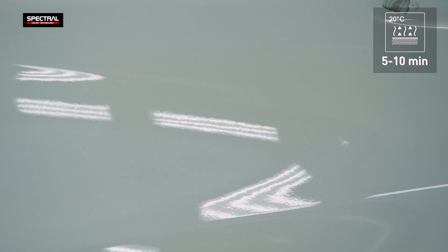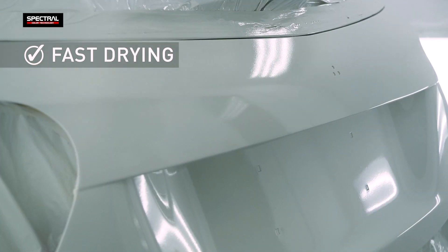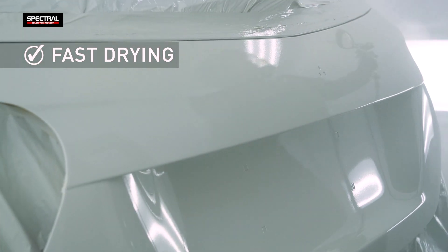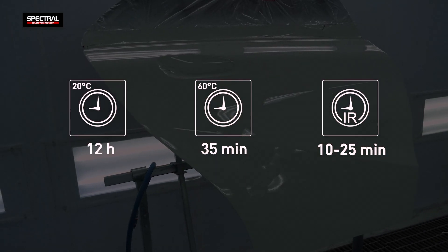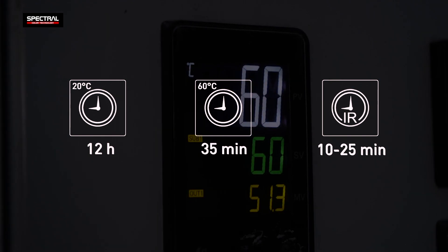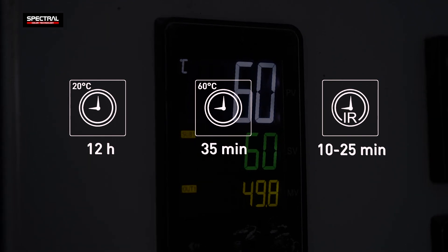Apply the second layer after approximately 5 to 10 minutes. The operating hardness is developed in 12 hours at an ambient temperature; curing at 60 degrees Celsius shortens the time to 35 minutes only.